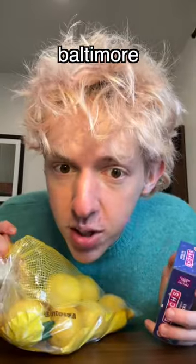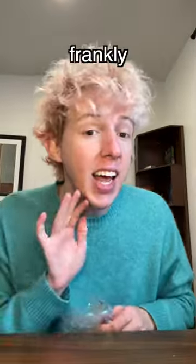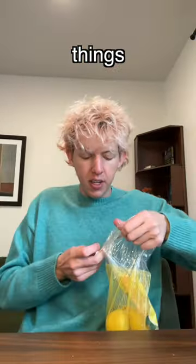I saw this viral lemon candy cane hack all over the internet — it's called a Baltimore lemon stick. You need soft peppermint sticks and a lemon. Frankly, I don't believe this in the slightest. I'm trying to figure out if this is a scam or not, so we are going to try it together.